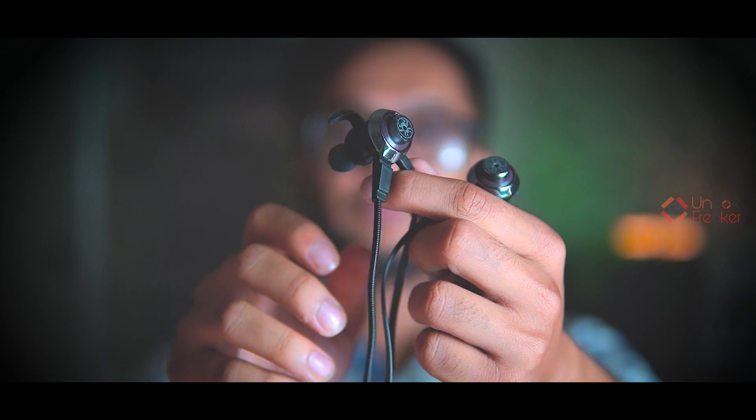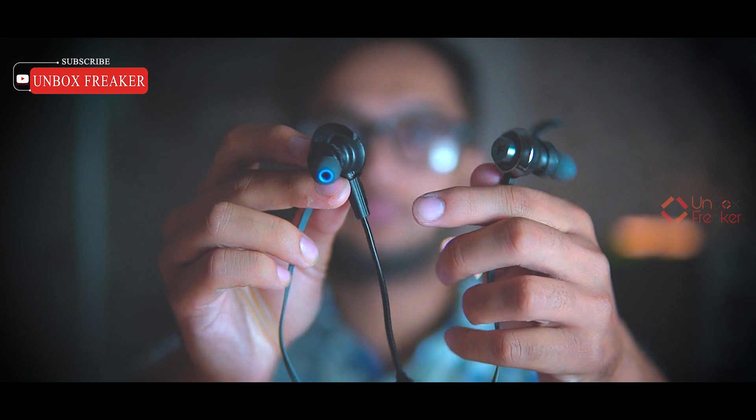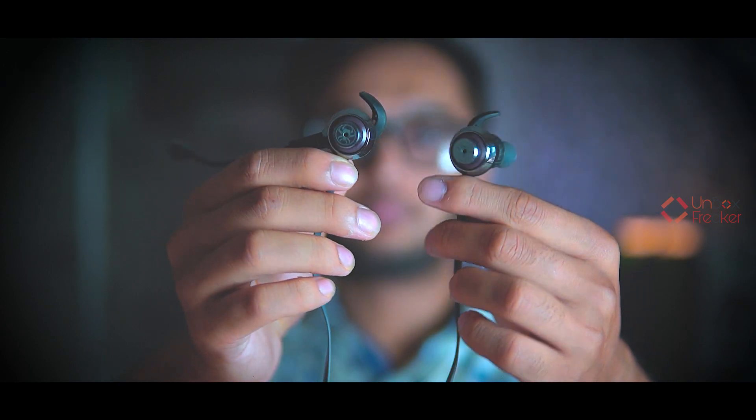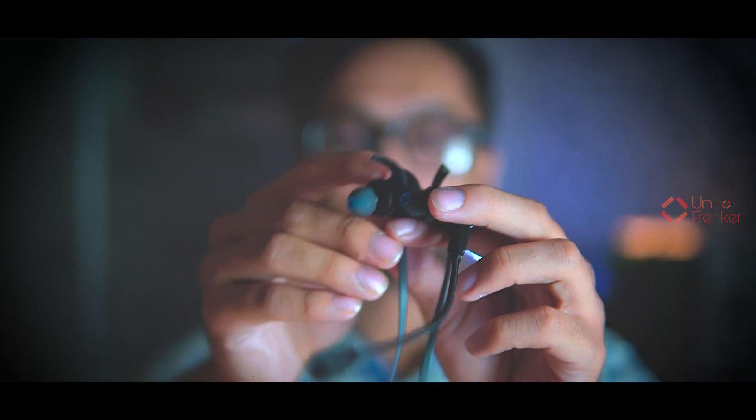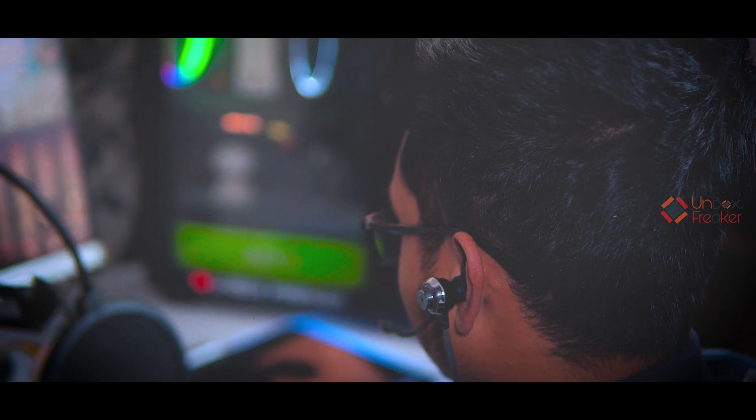Now, fitting and comfort. As I said earlier, the Plexone G50 is a quite heavy earphone. I was honestly concerned about how it would fit comfortably. But because of the ear wings, it fits quite well. I think for normal gaming sessions it won't be a problem, but for long gaming sessions the heavy weight and large size might cause some discomfort over time.